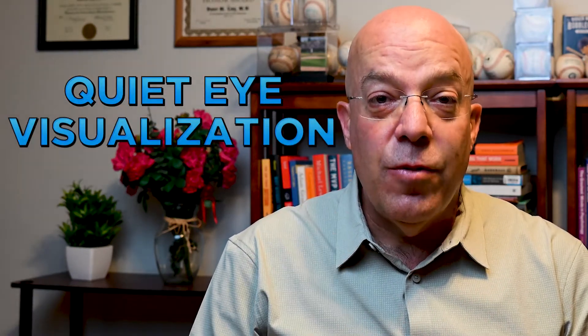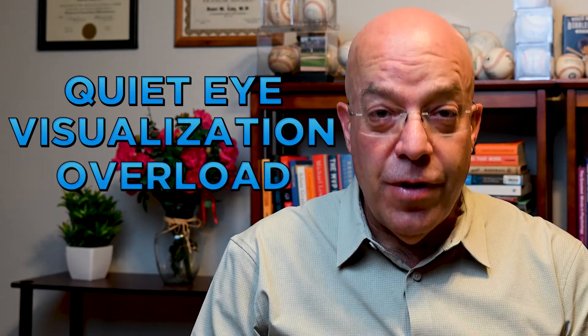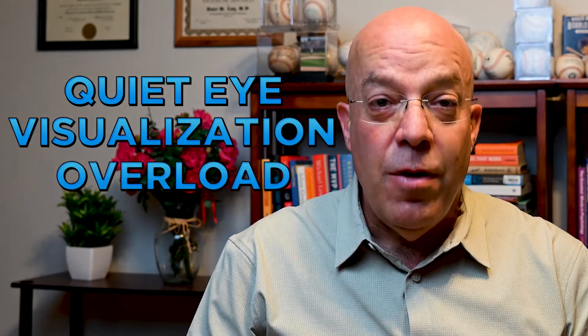Today we're going to speak about three different things. First, we're going to talk about the quiet eye, then we're going to talk about visualization or imagery, and lastly, we're going to talk about overloading your visual system for maximum performance. We'll go through each of these with an explanation of what that means and how you can use that to improve your sports.